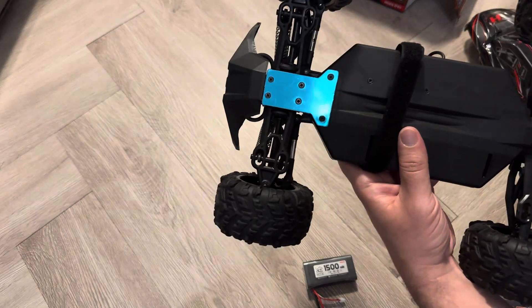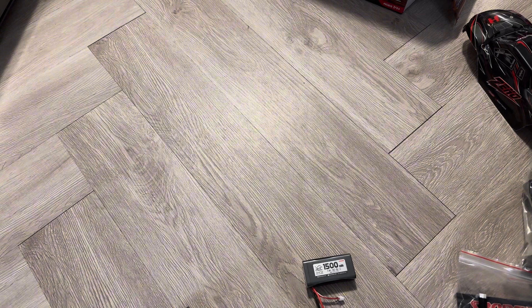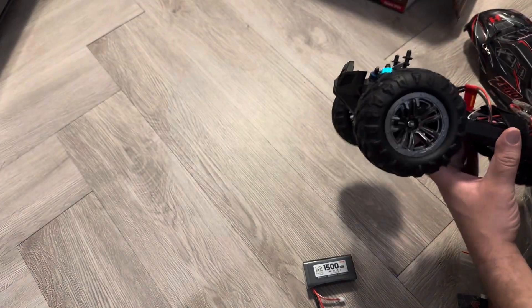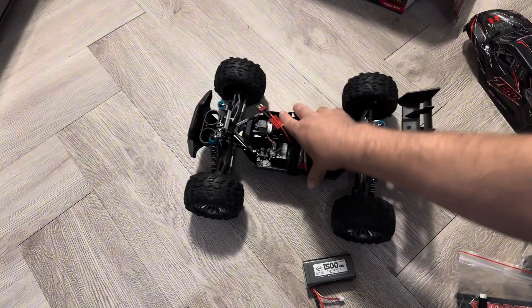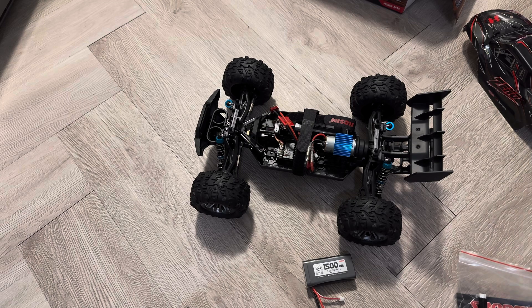It is on the same chassis as the Hosim X07 — that's kind of their flagship. The X07 and X08 have been around for a while with brushless versions and metal parts. This is an entry point, and I think it's a good way to go about it because I've seen reviews where people say an RC is super fast and then kids broke it after the first battery pack because they couldn't control it. This addresses that — it's perfect for kids or first-time RC users trying to get into the hobby.